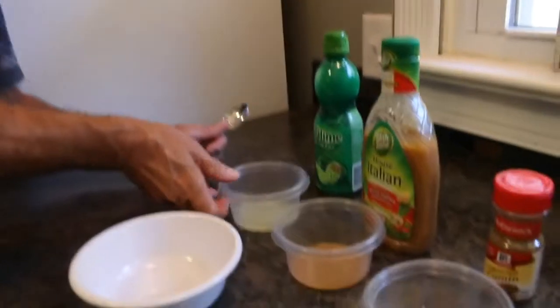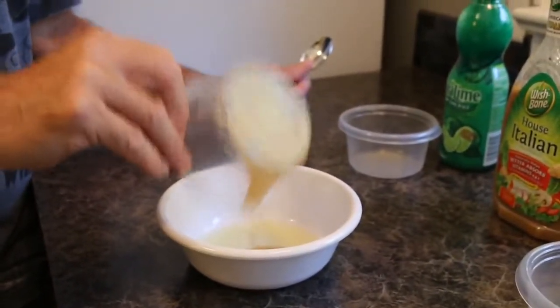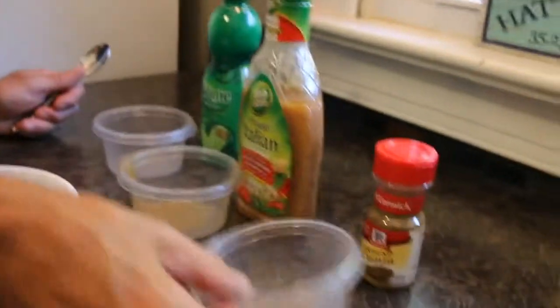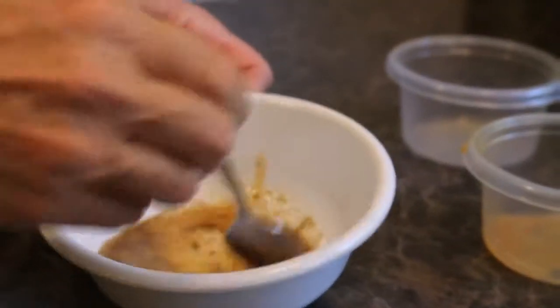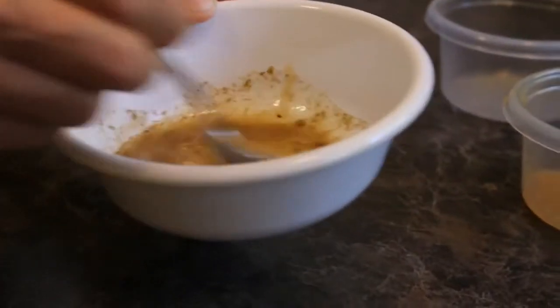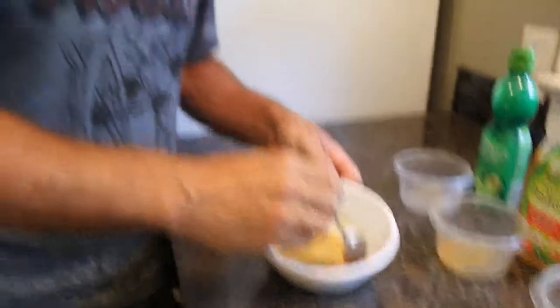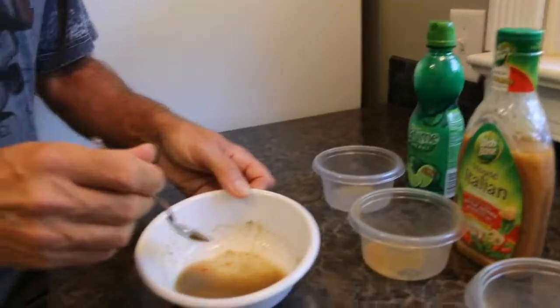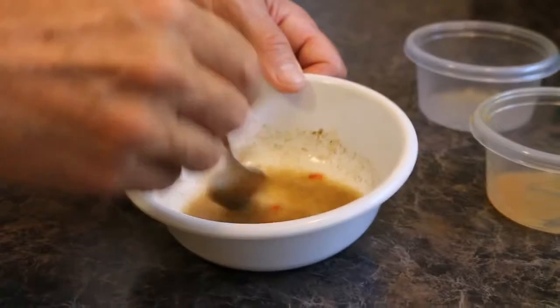We're going to get started making the marinade for the tilapia. We have one and a half tablespoons of lime juice, one tablespoon of Italian dressing — it's kind of thick — and half a teaspoon of cumin. You're probably thinking that's not very much marinade, but it's plenty because tilapia is a very mild fish and if you put too much on it, it'll absorb it way too much. So we're just going to lightly coat the fish while we're grilling it. Mix it up good.